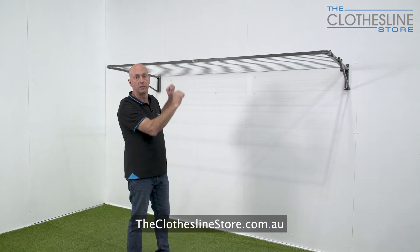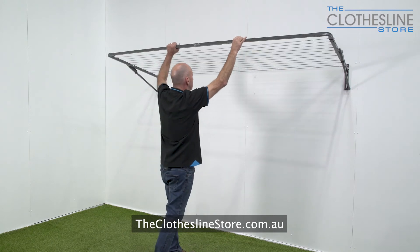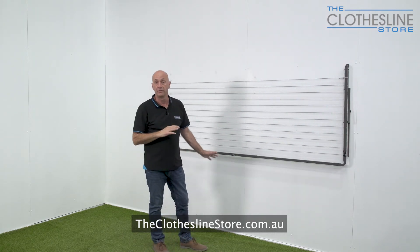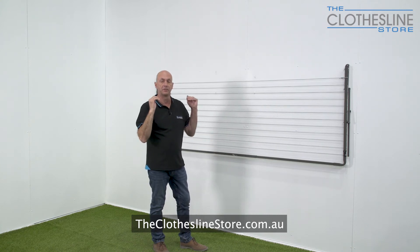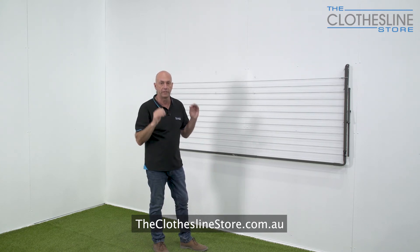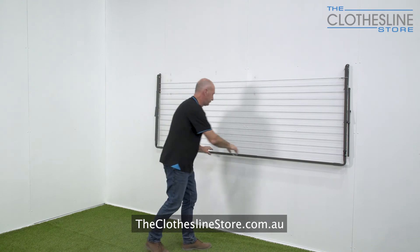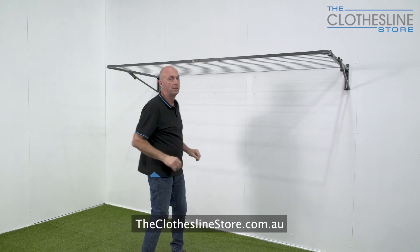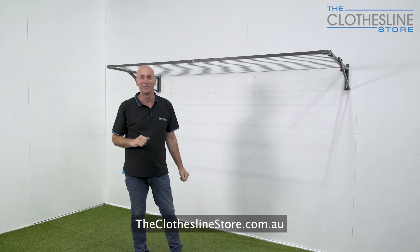You lift it above the horizontal and lower it down. And then to open it up you do exactly the same thing in reverse — you just lift it slightly above the horizontal until you hear a click and then you lower it down. And that's all that's required to open and close the Austral Compact Folding Clothesline.